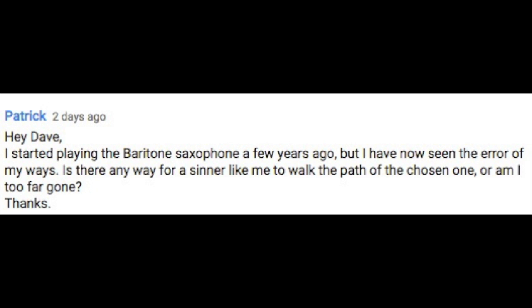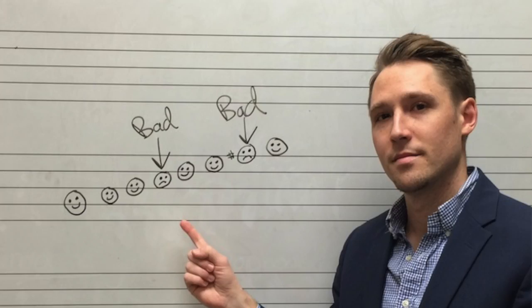I started playing the baritone saxophone a few years ago but I have now seen the error of my ways. Is there any way for a sinner like me to walk the path of the chosen one, or am I too far gone? Hey Patrick, that's a great question. I think first off you need to do a penance — about six G major pentatonic scales will work.